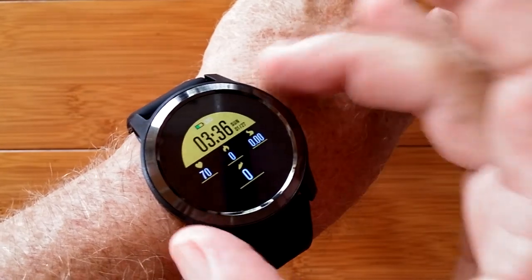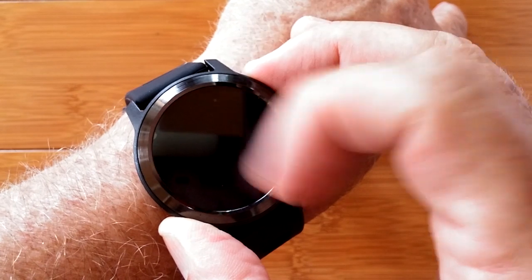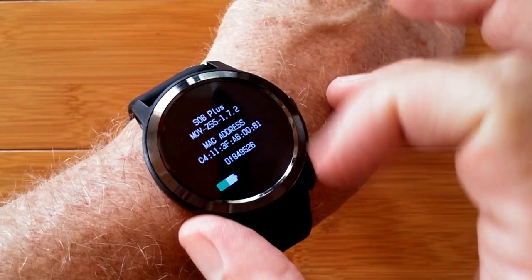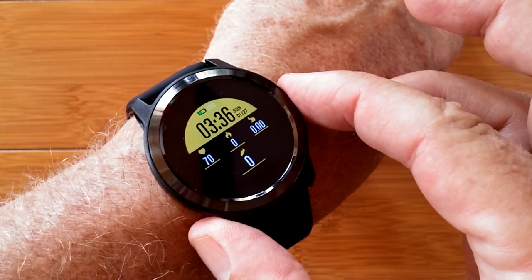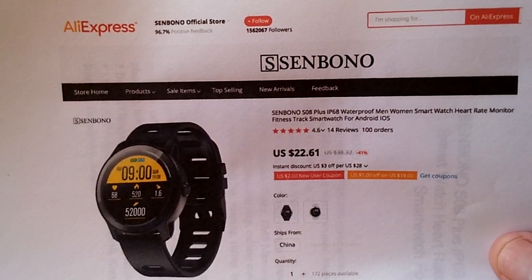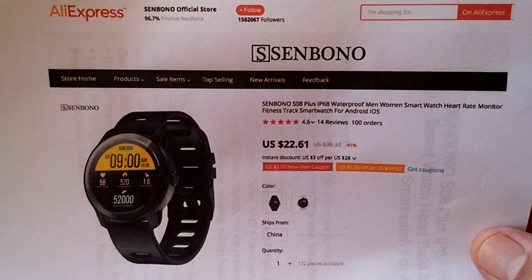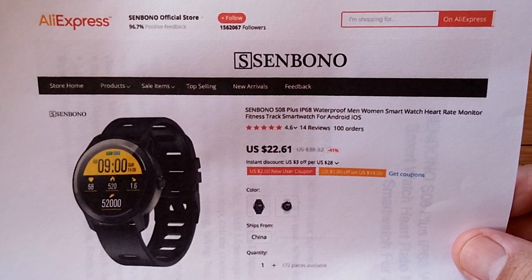Coming back to the home page, there's only one watch face I can find on the watch. When you press and hold, you get information about the watch — S08 Plus is what you look for to tether this thing. It's an attractive, dressy watch available from Sinbono's AliExpress store. Check the show notes for the link to get there and pick one up if you're interested — it comes in a couple of different colors and is available right now. Thanks for watching, we'll see you again soon.